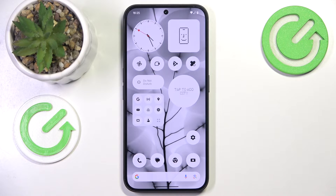This is NothingPhone 3A and today I'll show how you can set up the mobile or personal Wi-Fi hotspot on this device.